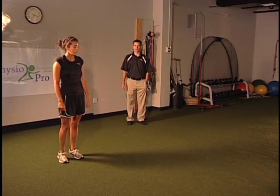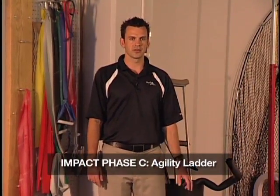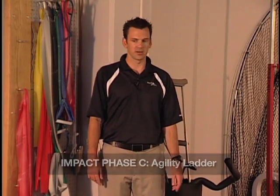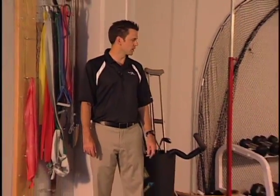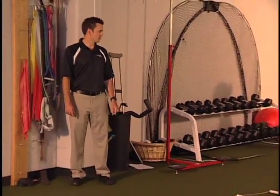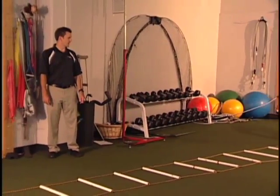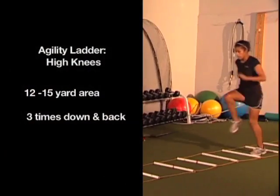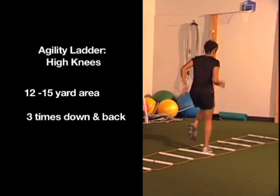We're going to do this warm-up for the remainder of the protocol. Starting in phase C, we move away from the step agility exercises and move into the agility ladder. This is more sport-specific and puts a lot more demand on the knees. The first exercise we call quick feet forward — she goes with high knees, double-touching in each rung. We usually do this three times.